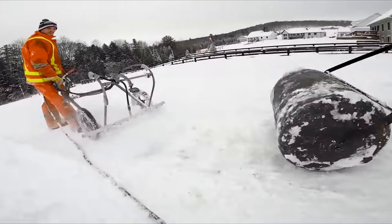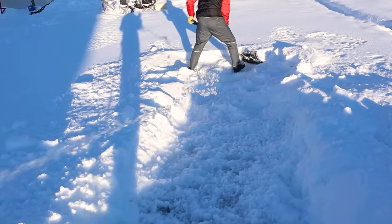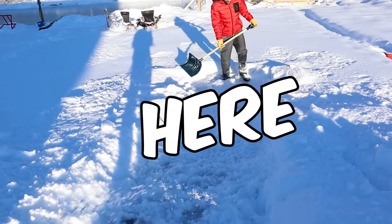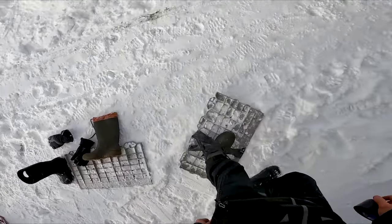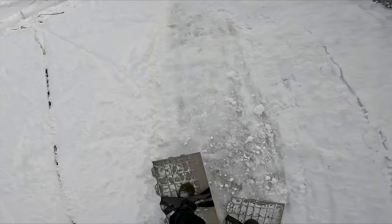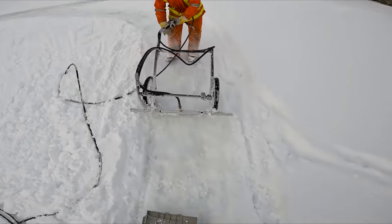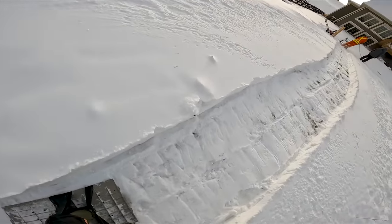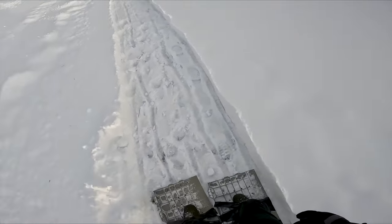Should we pack it down with the roller or try another technique? A genius idea — I have solved all of your problems. We're going to get in on the top. These boot stompers are actually doing a pretty decent job. They have grip on them, and they're spreading the snow and creating a nice base.